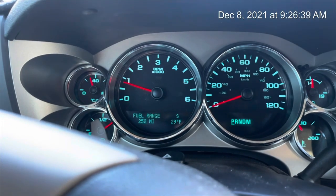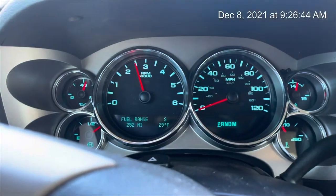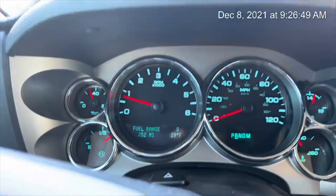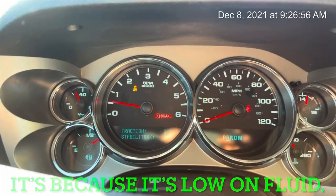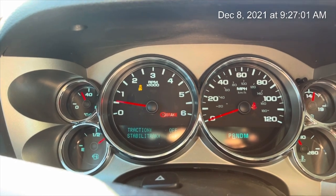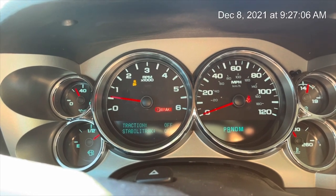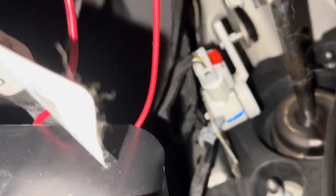You'll see everything goes away when it starts. Now I hit the brake pedal — see it popped on. That's that brake pedal just getting a sense of it, and that switch is going out. So I'm going to show you how to replace that switch. Let me get it pulled back here into my work area. What we're working with is that switch right there.